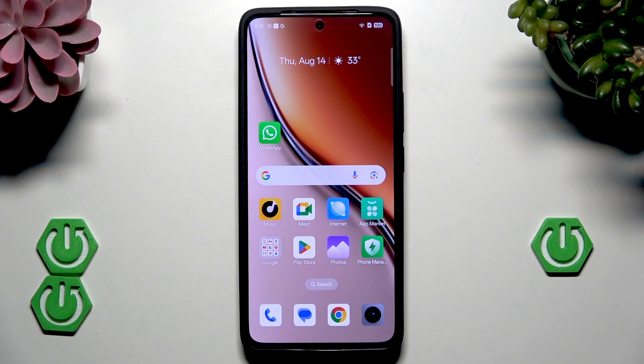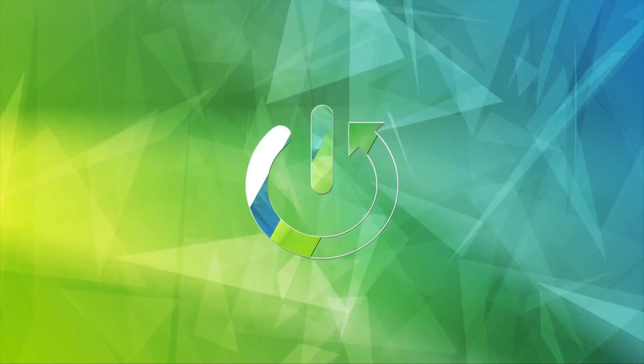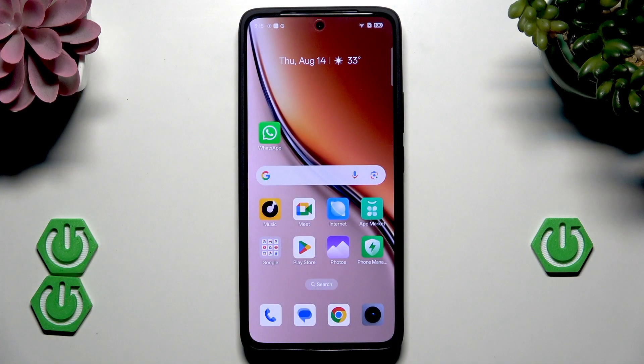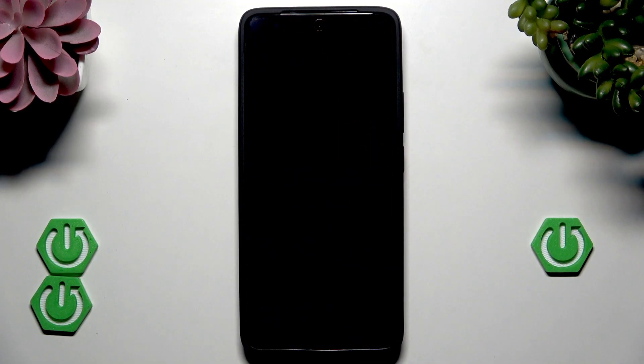Hello, in front of me I have the Realme P3, and in this video I'm going to show you how to reboot this device. To begin, all you need to do is open up the power menu, and we do it by clicking the power button and volume up button at the same time.